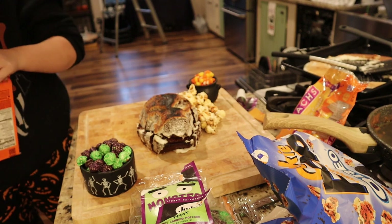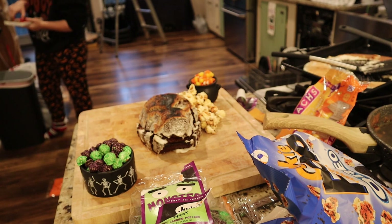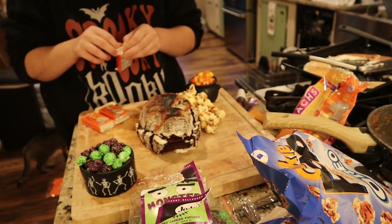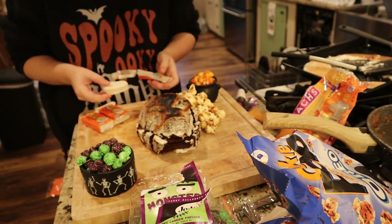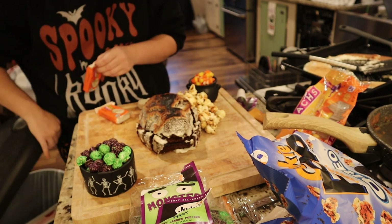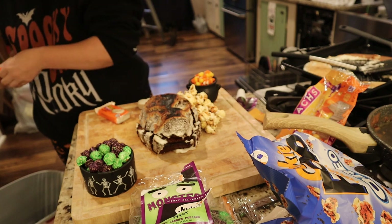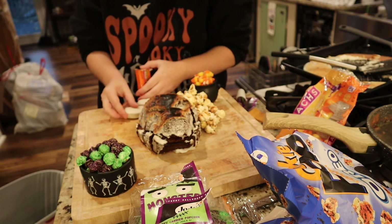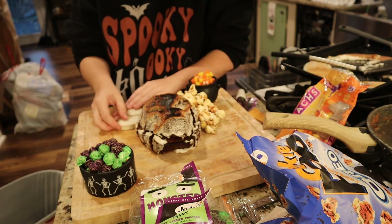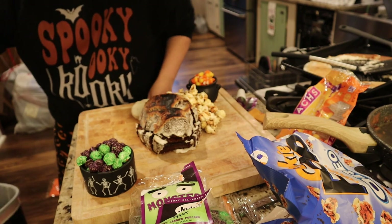I filled up this little cauldron with some candy corn, which worked out very nicely — I thought it was perfect to have a cauldron full of candy corn. Then I had to individually unwrap all of these Reese's pumpkins to use them on the board. Even though they're not super heavily themed, they're themed enough and I like that they're orange, not brown. I just wish the actual candy had the jack-o'-lantern face carved into it like the packaging shows — that would make it even spookier.